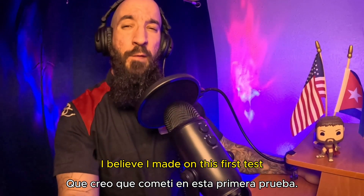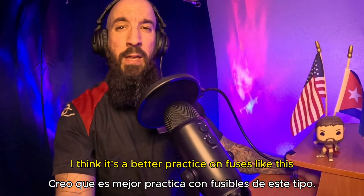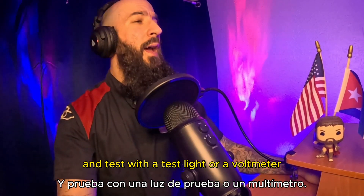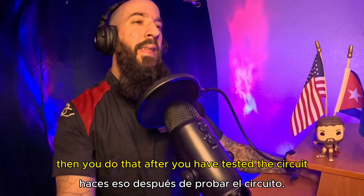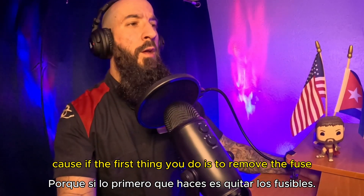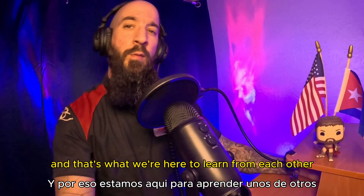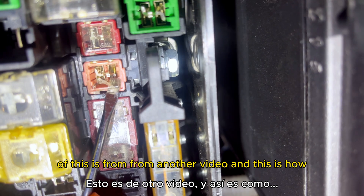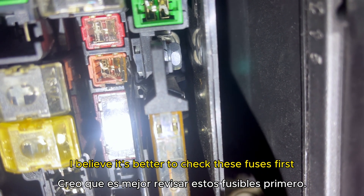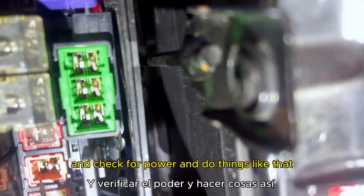The mistake I made on that first test was to remove and swap fuses right away. I don't think that's a good idea. It's better practice with fuses like this to remove the cover and test with a test light or a voltmeter first. If you're concerned and want to inspect the fuse more closely, do that after you've tested the circuit — because if the first thing you do is remove the fuse, you can potentially cause other issues. Leave a comment about what you think. Here's footage from another video showing how I believe it's better to check these fuses: remove the cover first, then use a test light to check for power.